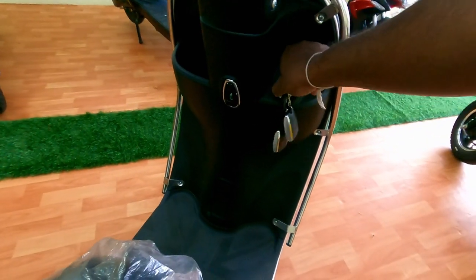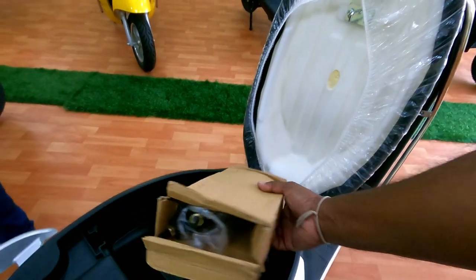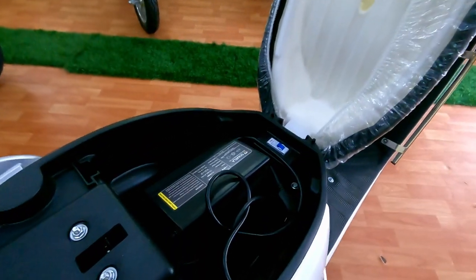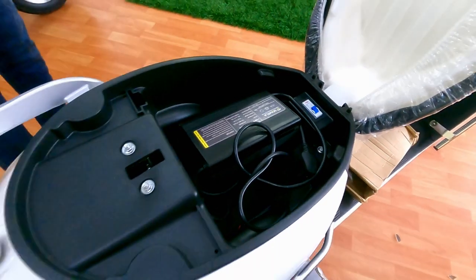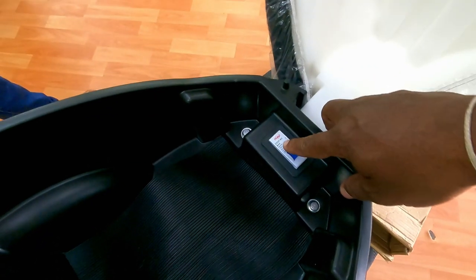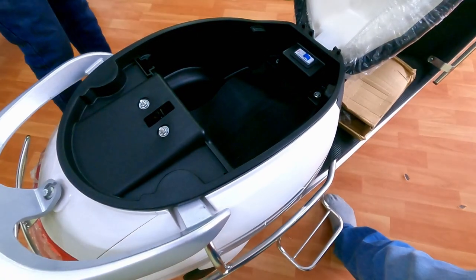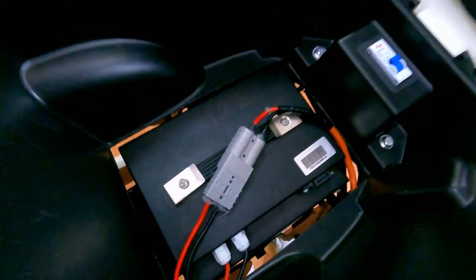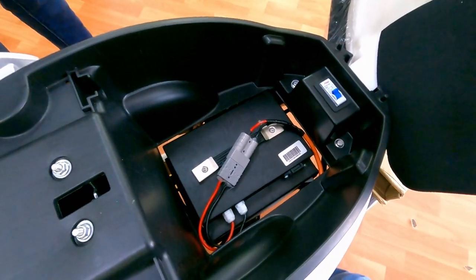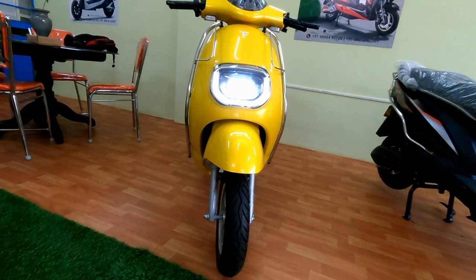Let's see the under-seat storage space and battery. For the mirrors — if you are not using this vehicle for 2 days, you can switch it off to save the battery capacity that was already charged, reducing discharge. It comes with a removable battery, so if you are on the 2nd or 3rd floor, you can lift the battery, charge it at home, and bring it back — that's the advantage.